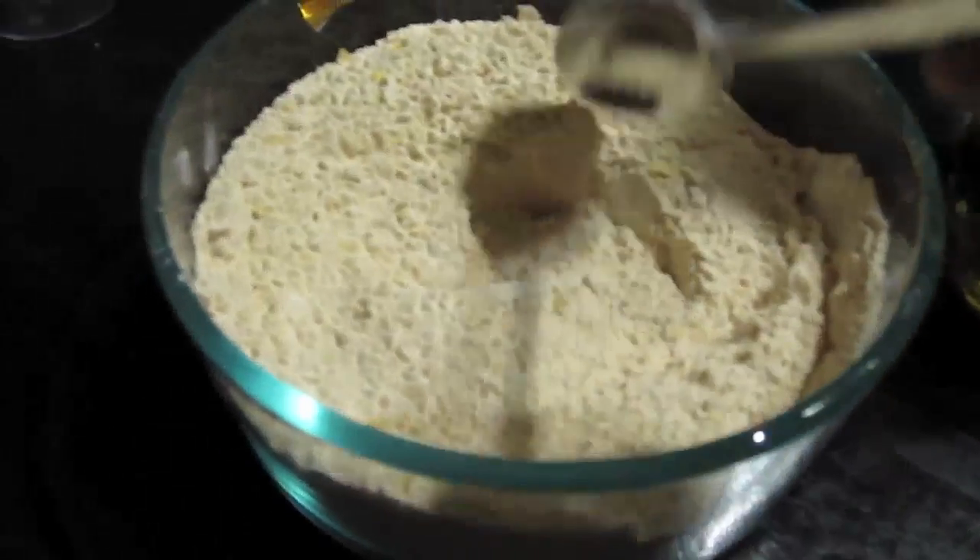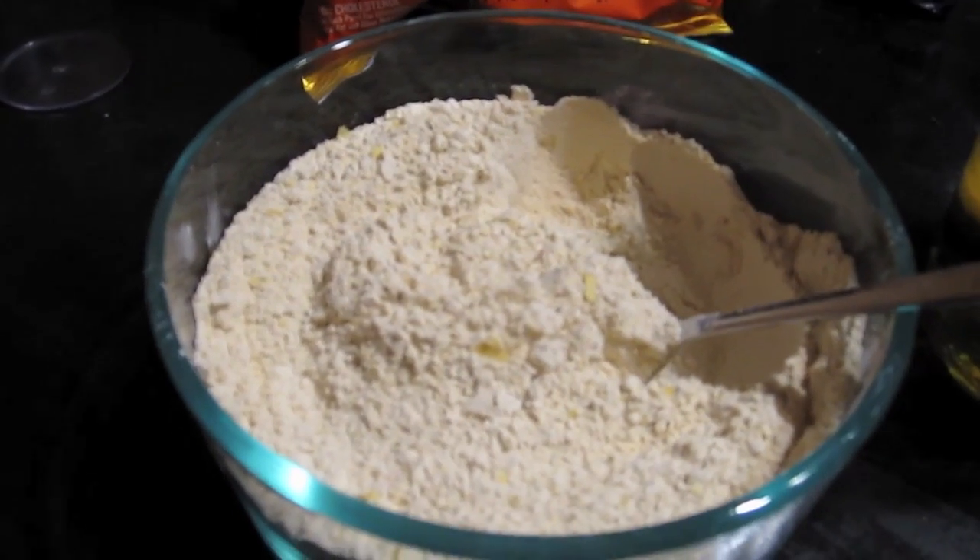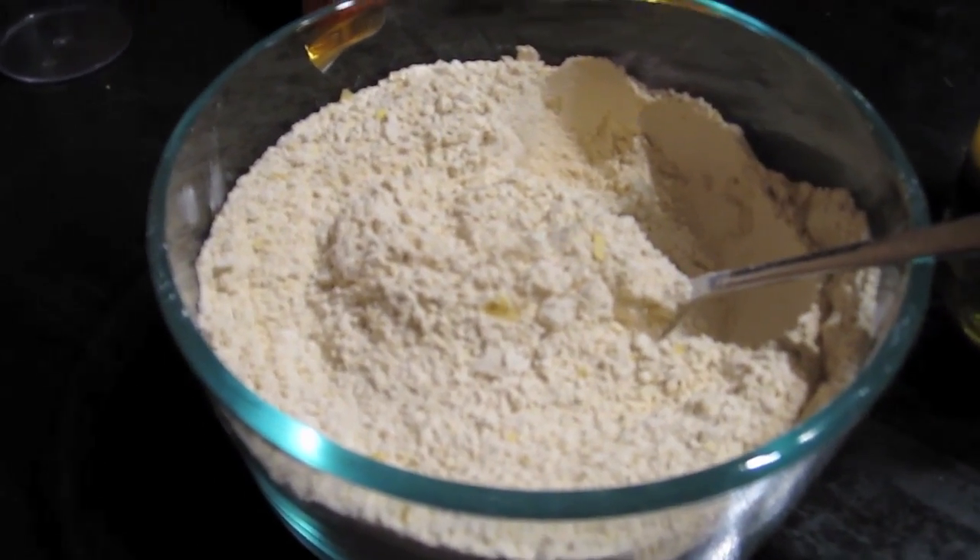In this bowl I have vital wheat gluten flour, two and two-thirds cups, a teaspoon of salt, and two tablespoons of nutritional yeast. You can search the recipe on Amazon — not all ingredients are available in the regular supermarket, some you might have to find at the health food store.